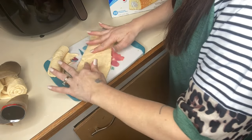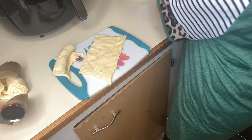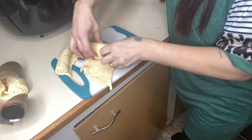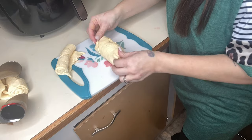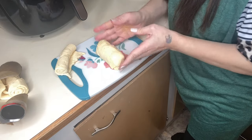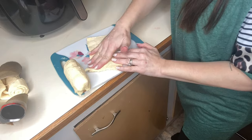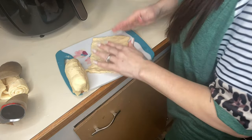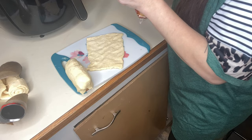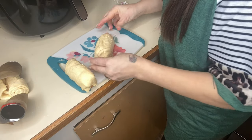Lay the two croissant triangles out and push the seam together — you don't want a seam showing, you want your whole twinkie to be covered. Fold in the ends and then roll it up. You're not going to get as many twinkies as oreos, but that's okay — you'll just need extra packages if you want to make more. Just roll it up and fold in the ends.